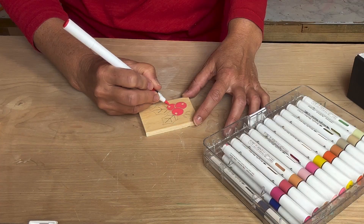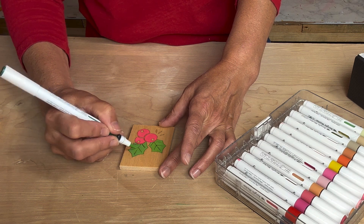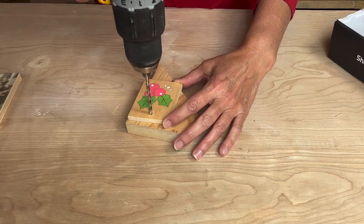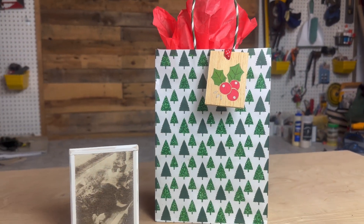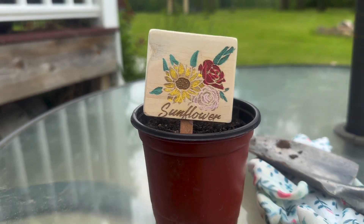I picked a simple holly berry motif to show that you can further customize the art by using markers to give it color. In this example I turned a piece of scrap wood into a charming hang tag for a gift. This could just as easily work for an ornament or anything else you can dream up — the possibilities are endless with xTool iEngraver.